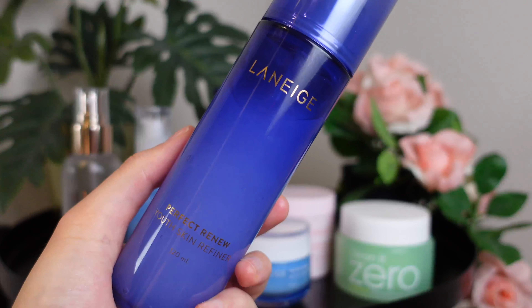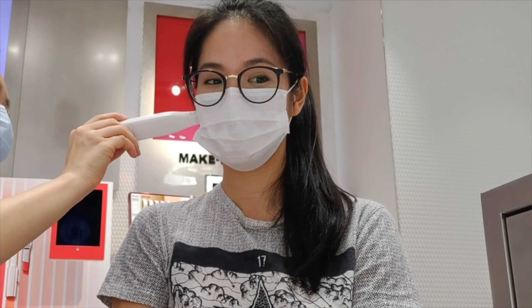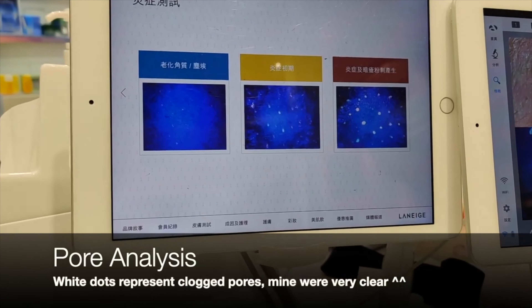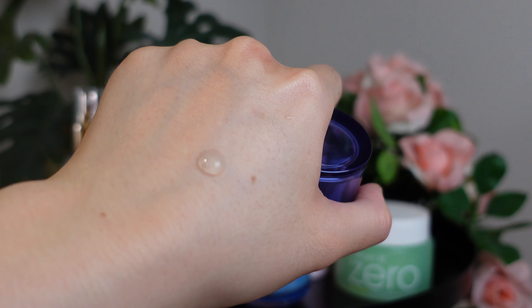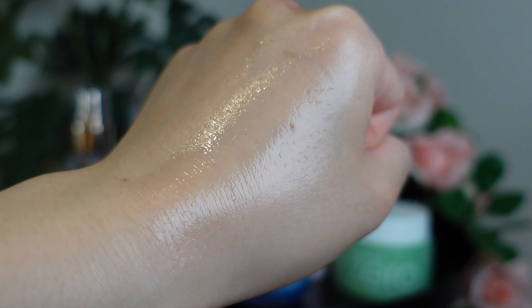Then I go in with toner — this is the Laneige Perfect Renew Skin Refiner. It's more of a jelly texture, quite thick, and I've used this line before. I've been purchasing it online from YesStyle or Stylevana depending on which is cheaper. I really like this Perfect Renew line because it's got a lot of squalane in it, which is very hydrating and moisturising for my skin. It also has so many antioxidants to protect the skin and support renewal. It pumps out more like a watery texture and it just refreshes your skin.